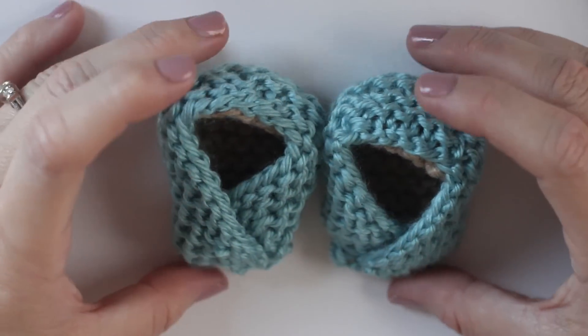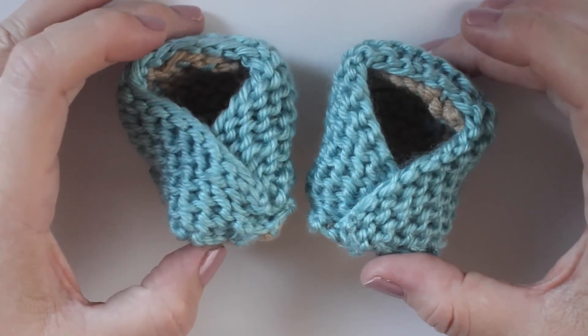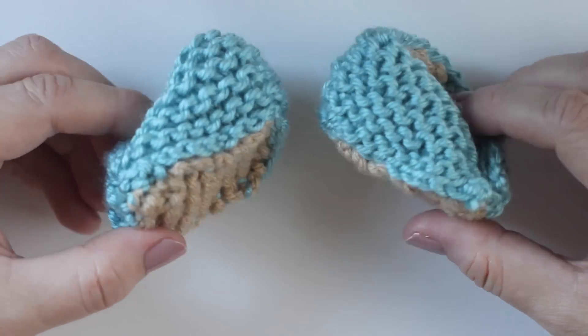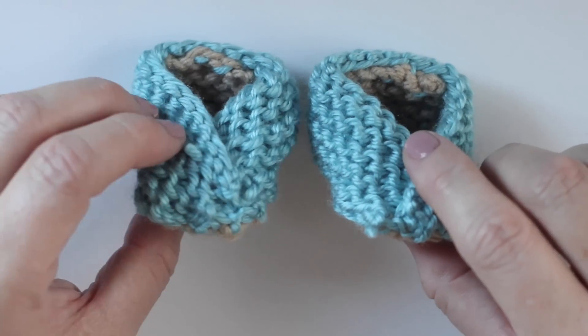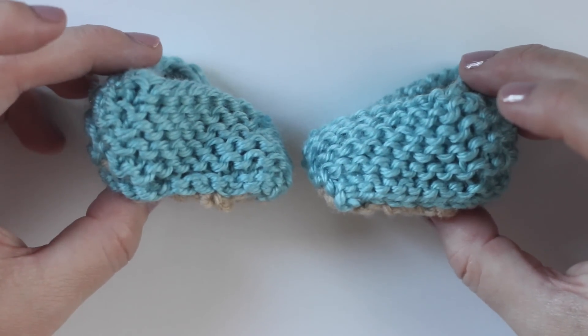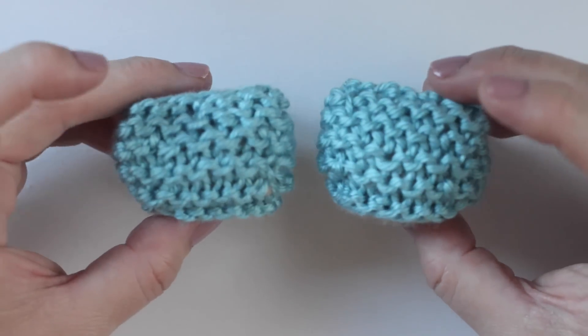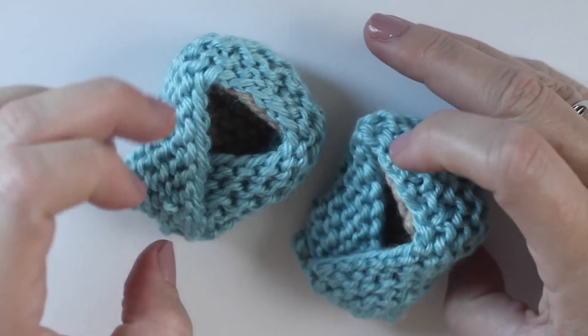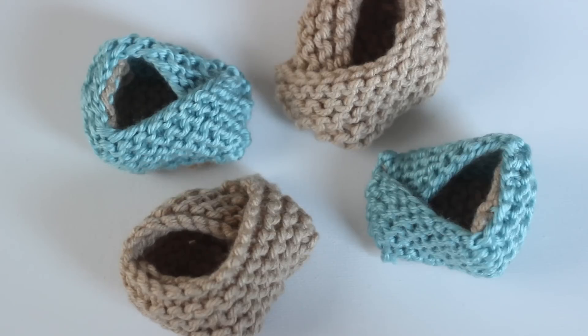So adorable! I love how these make really great gifts. Even if you don't have any babies to give these as gifts but you think it would be a really fun knitting project, I definitely encourage you to do it. It's a really quick knit and a super cute gift to have on hand. And trust me, these are a huge hit at baby showers.